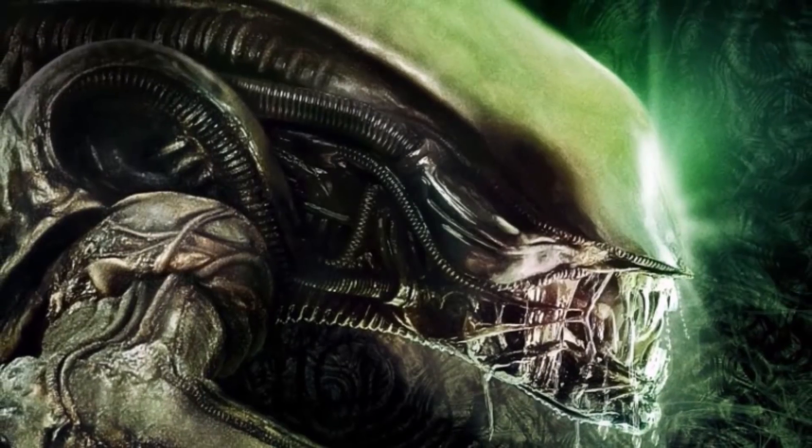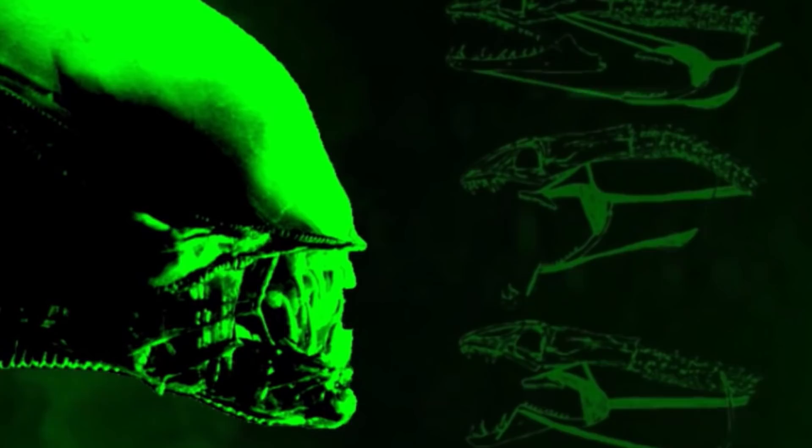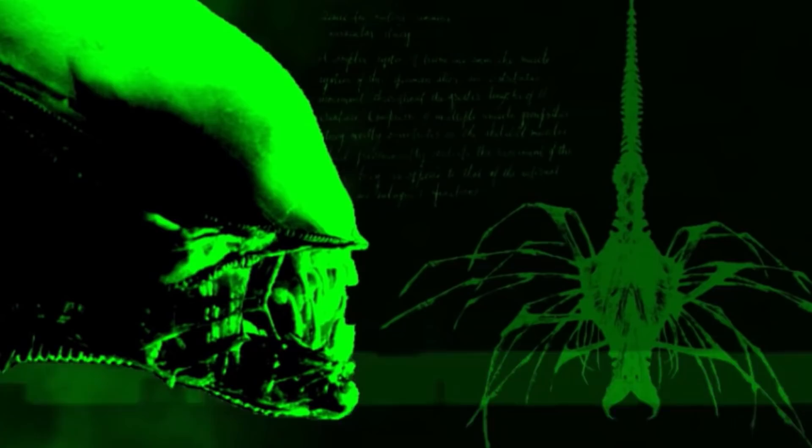The Xenomorph XX121, while a fictional alien, has taken inspiration from creatures found right here on Earth. It shares traits with a variety of insects, arachnids, fish, and reptiles. The lifecycle elements and abilities of the Xenomorph is a horrifying amalgam of nature's most fascinating curiosities.